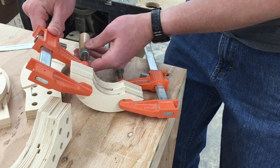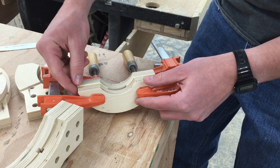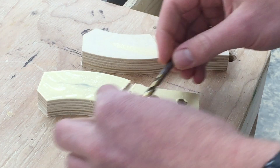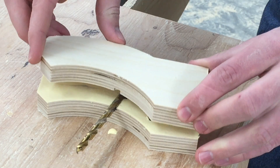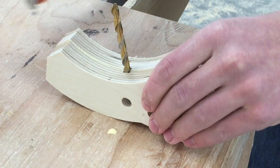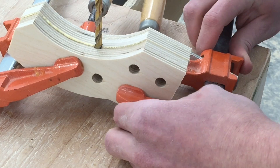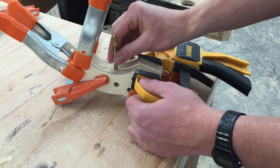Since the one piece is oversized, all we need to be careful about when gluing this up is to be sure there's a little bit of a reveal all the way around. Now I'll lay this quarter-inch drill bit in here to keep that lined up. Now pull that drill bit out.